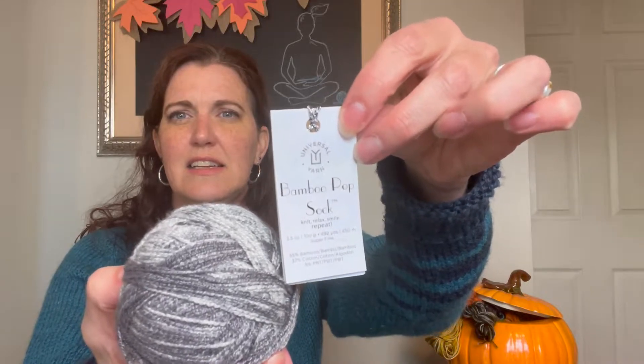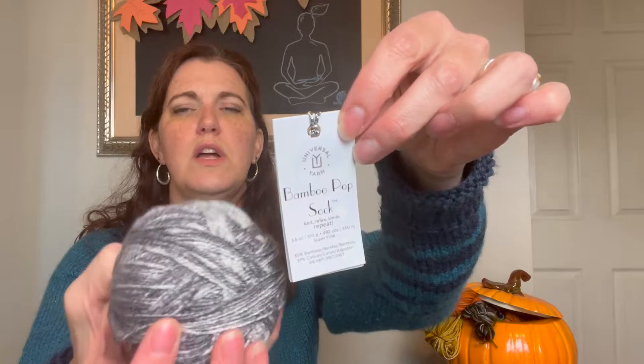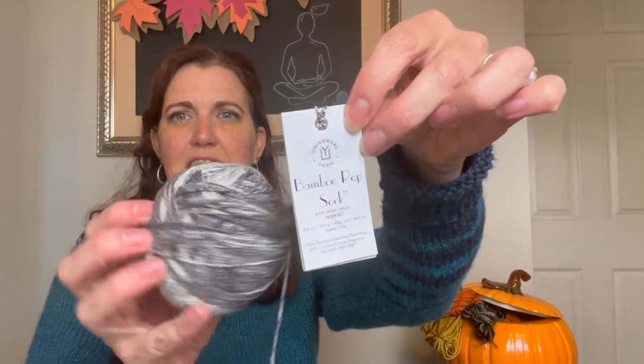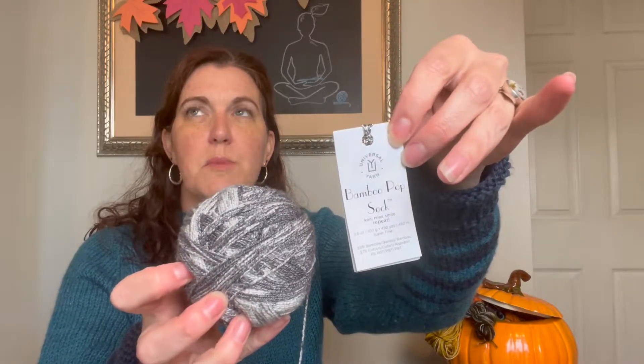The yarn is this Bamboo Pop sock yarn. Color 401 is Overcast. I got that just as a souvenir yarn when I went to Smoky Mountain Spinnery down in Gatlinburg.